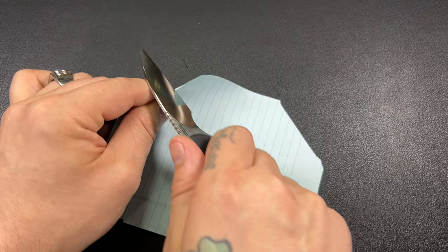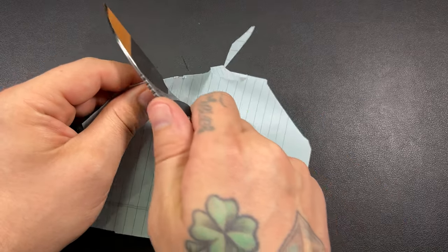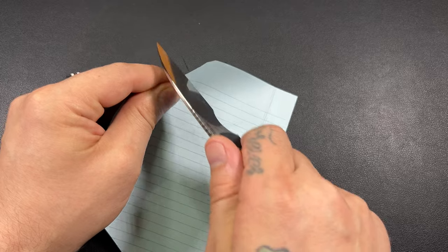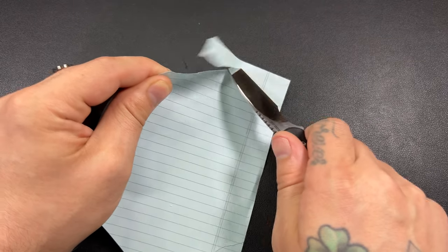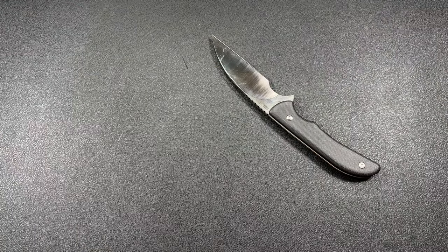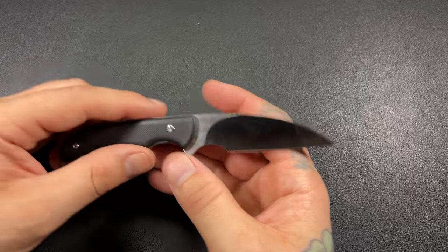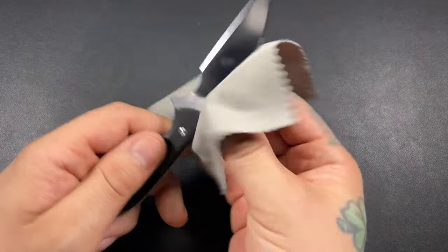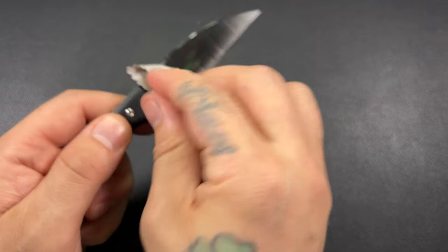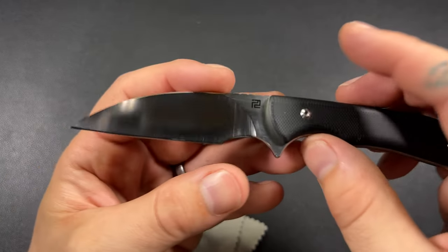In terms of cutting ability, I probably need to strop mine. I think I need to give my edge a little love — you can see we're not getting super clean cuts here, which is okay. That's my fault. If I kind of saw it, it'll cut through. I have been carrying and using it. I do like to use fixed blades for work, so this has seen many, many boxes.